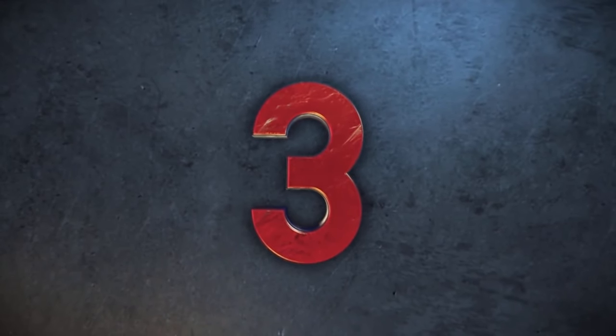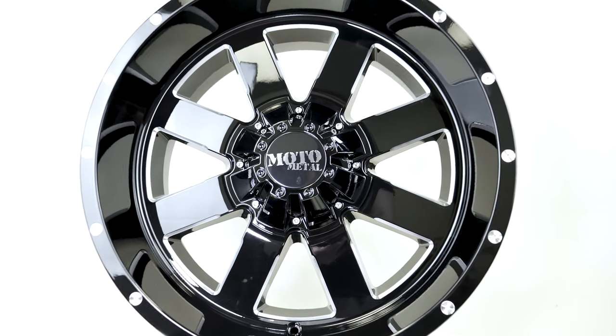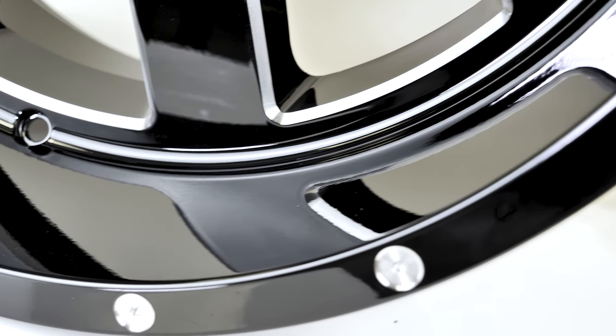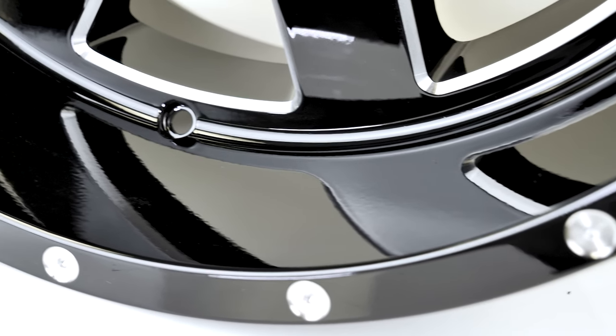Coming in at number three is the Moto Metal MO 962. This wheel is made for the custom Jeep enthusiast. They have the look, the strength, and the capabilities that the discerning off-road driver is looking for, but with a more modern show vehicle look.